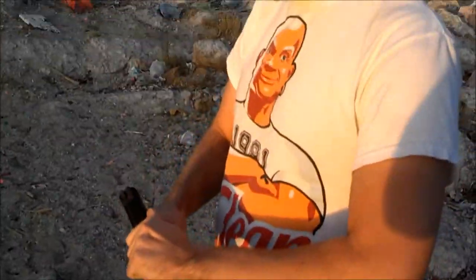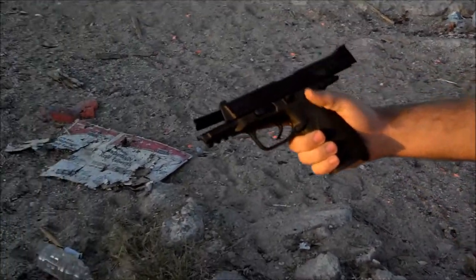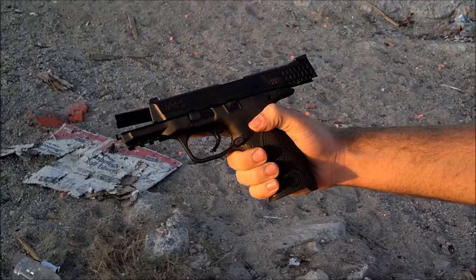Ladies and gentlemen from Tucson, Arizona, Reddington — you're now about to witness Donnie with his Smith & Wesson M&P 40 cal.